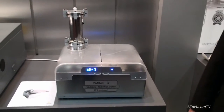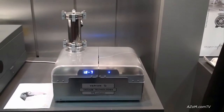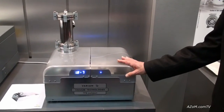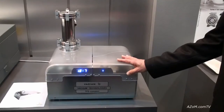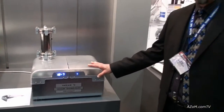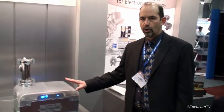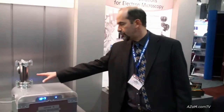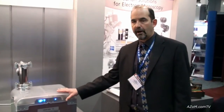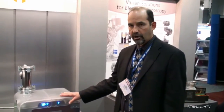So Bob, these systems are sold to people to put on other instruments and tools and things like that? Very much so. They have really very many purposes. One of the big advantages of this turbo system is that it takes advantage of what we call dry pumping technology. What that means is there are no oils or hydrocarbons in either the turbo pump or in the rough pump, so you can use it in clean environments and clean applications where you cannot tolerate hydrocarbons.